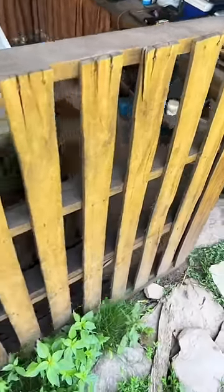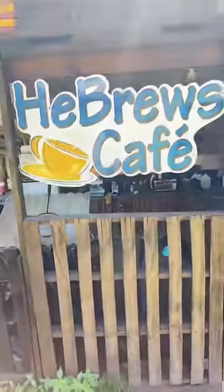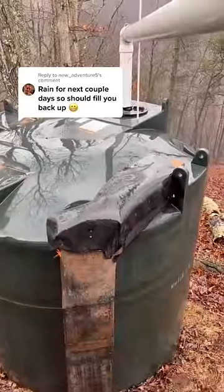I choose to spend my money on infrastructure more than other things, so that's why my kitchen door is made out of a pallet. But I have good water pressure and a lot of electricity. The tank should end up filling up today.